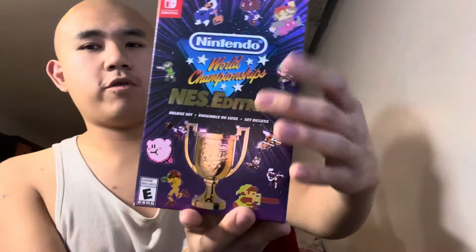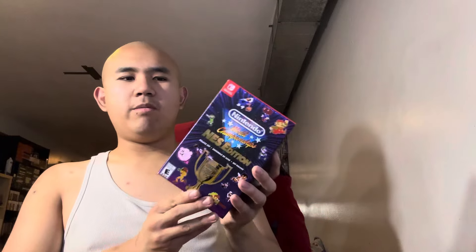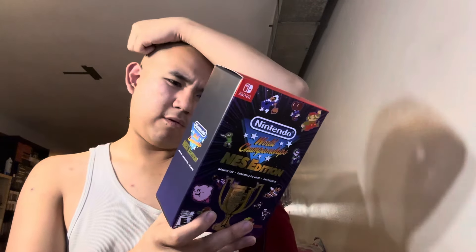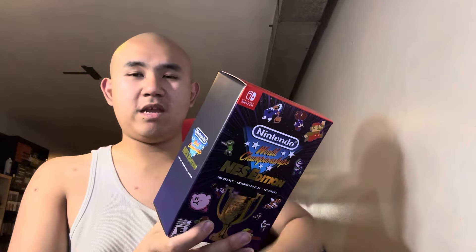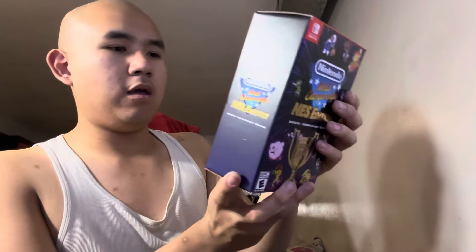Here's the front, the side, the bottom, and the back of the box. I had to buy this on eBay because when I checked other stores like GameStop, some of the packages were a bit damaged. This one was better packaged and shipped better. I'm going to crack this thing open to see what's inside.